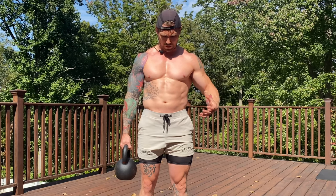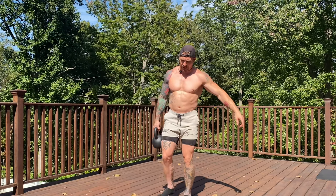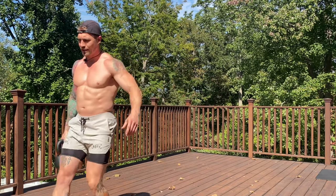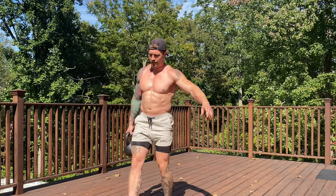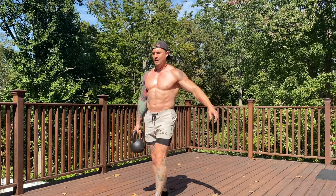This is challenging enough just holding the weight. When we add a dynamic component to it, it makes it even that much more challenging and that much more functional. We start off going heel to toe. Don't just rush the movement — we're not in a race. Heel to toe, keep everything tight, keep good posture, nice control.